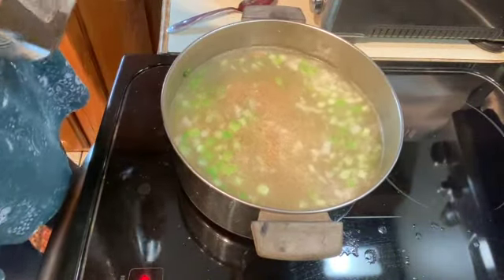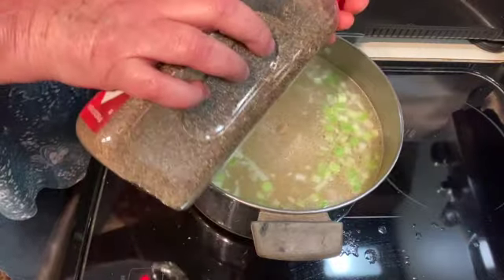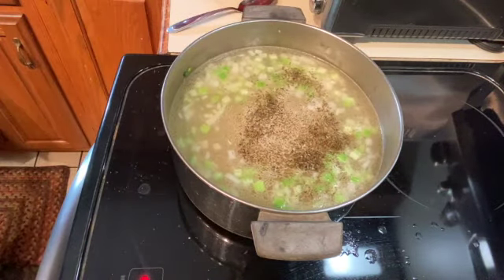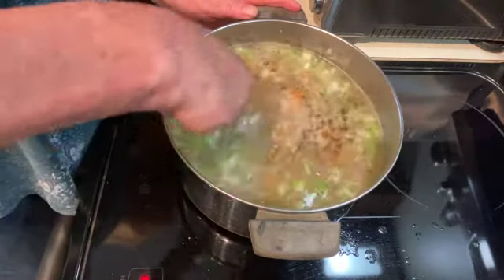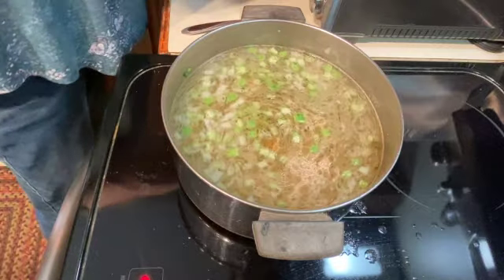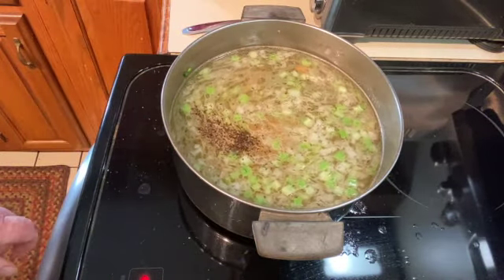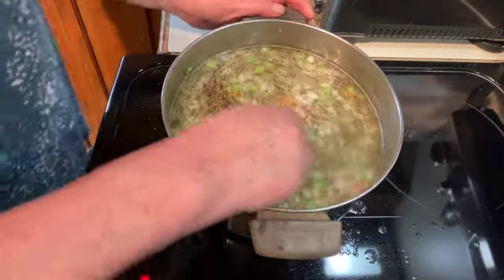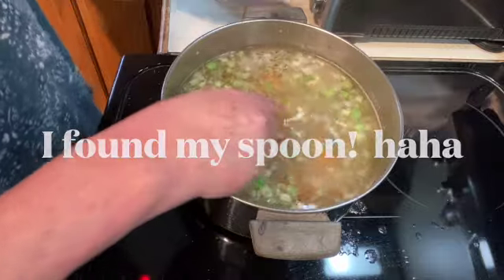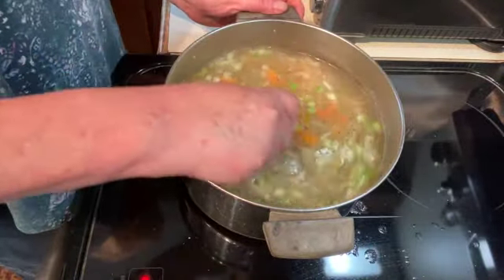Then I'm going to add about a teaspoon of thyme and about a teaspoon of black pepper. And I'll put my bay leaves back in. Then I'm going to let this simmer for about another hour until my peas start to soften.